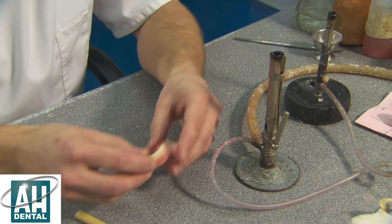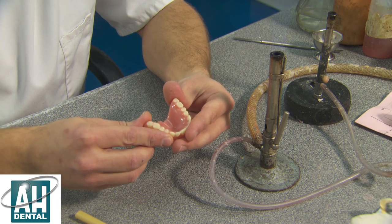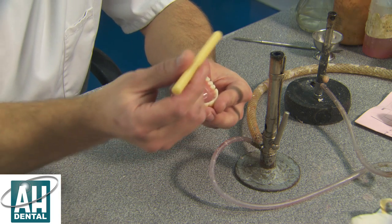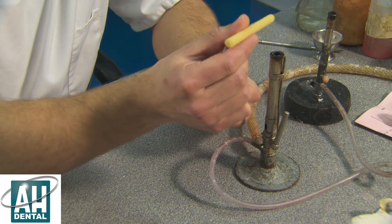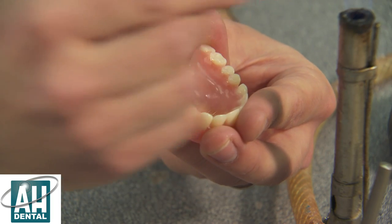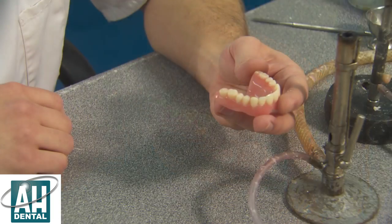We've got the two halves of the denture and we're going to locate them together. We're going to use this special wax with a couple of blobs in the palette just to hold it together, so it's now set.